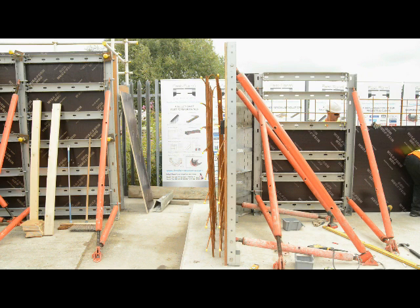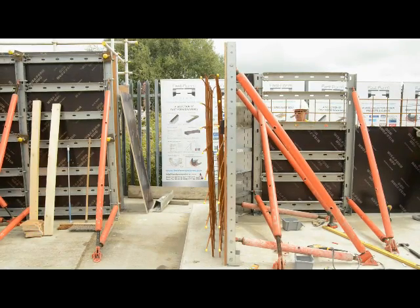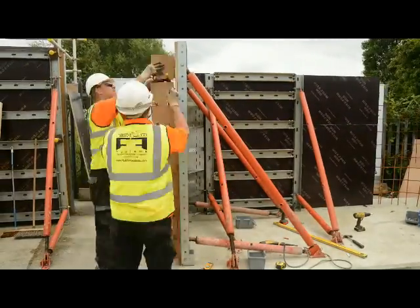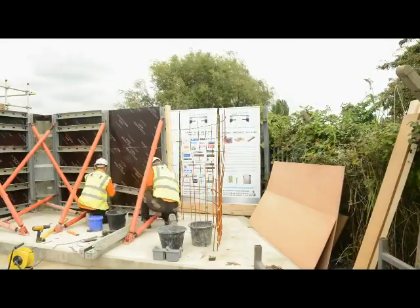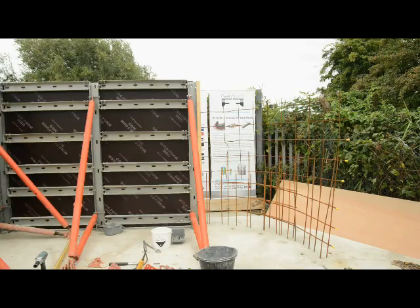Just to make it easier to fit the plywood, we're going to fix a stop end and a grout check to the top of the pour. Sometimes if the pour is at finished height it's going to be a 25 by 25 angle fillet, but for this pour we're actually going to continue on from it, so we're going to use a 25 by 25 grout check. We're now going to flip to time-lapse.